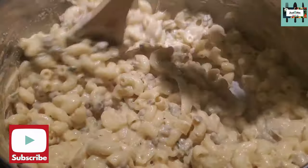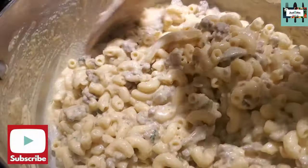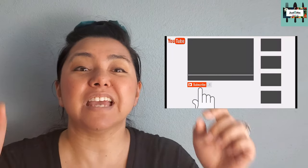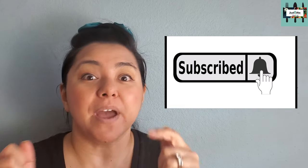One pot mac and cheese — wannabe hamburger helper — there we go, copycat hamburger helper! Real quick, are you liking this recipe? Definitely hit the red subscribe button and the bell so you get notifications when we upload another video.